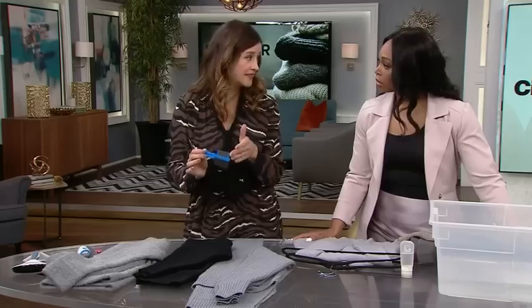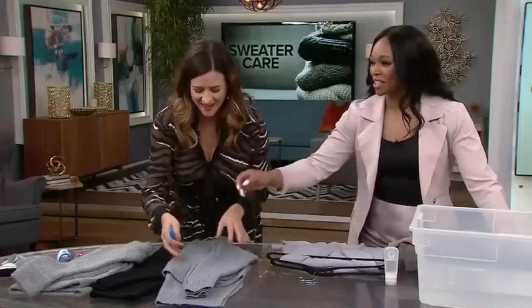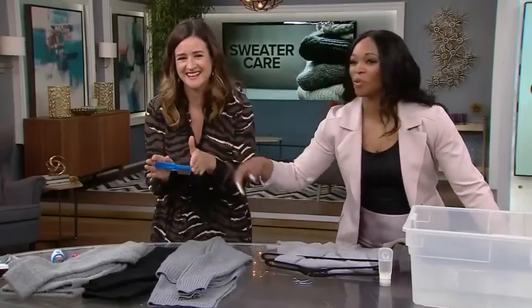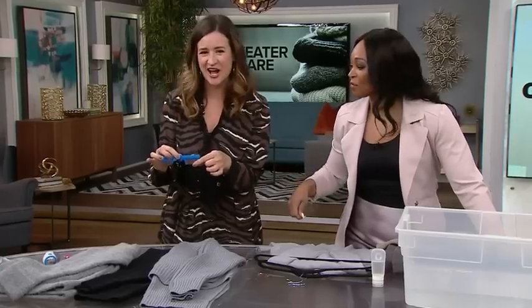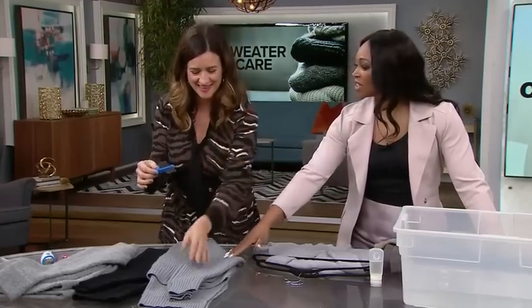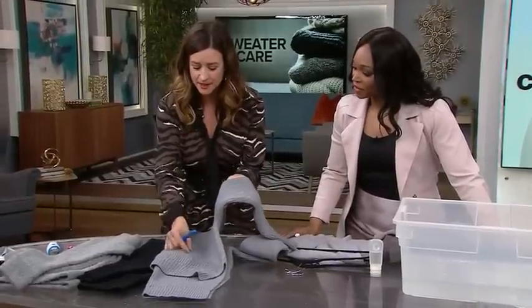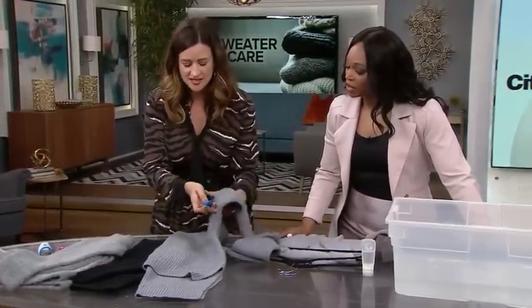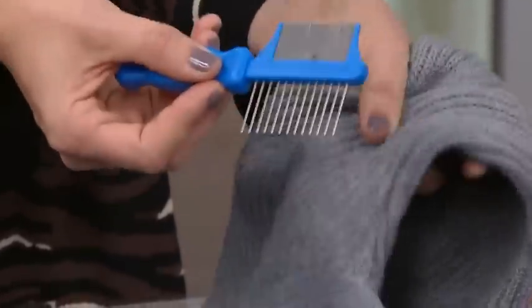No shaming — this is a lice comb. It comes in the box of the lice treatment. You can use it for your sweaters. And if you have the big pills — like these big balls — this is an easy way to just get in there and pick them all off.